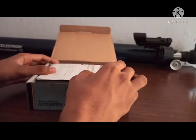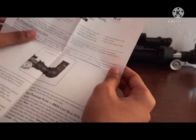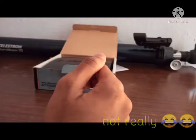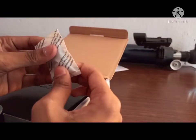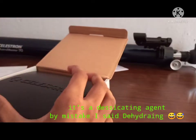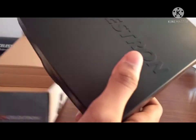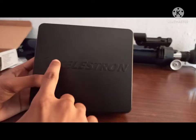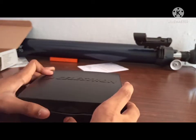Inside we have an instruction manual for the accessory kit — who needs instructions for these things, we are professionals! It also comes with a small silica gel pouch, which is a desiccating agent to prevent moisture, so throw it away after. After that, it comes in a plastic box — the plastic is pretty solid and has Celestron branding on it. Let's open this box.